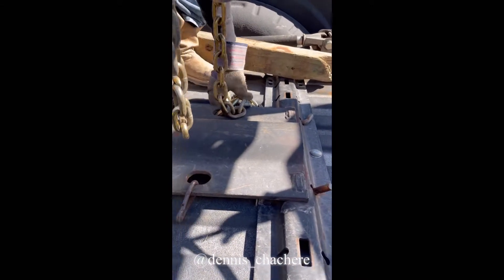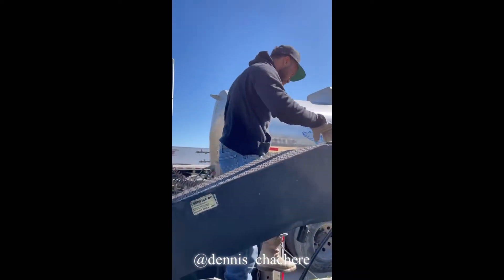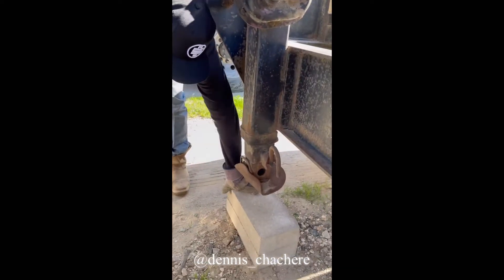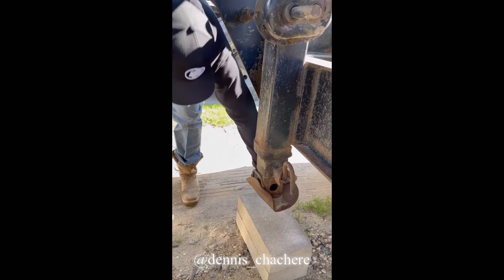Take the chain off the other side — this is all very simple. Next, we're going to place either cinder blocks or wood down for your pulley things to go down. So you want to set this down.